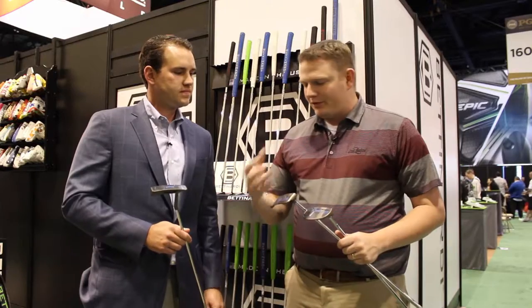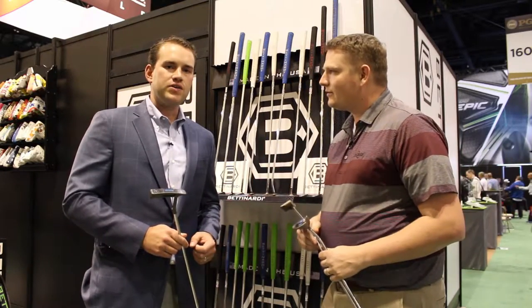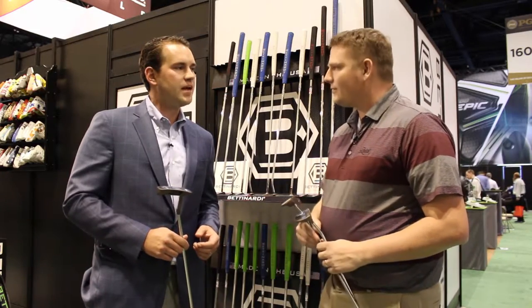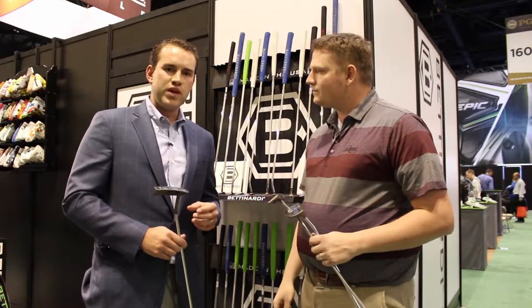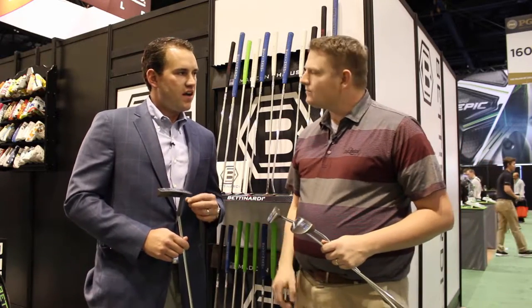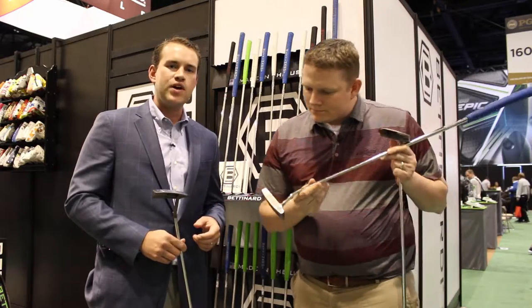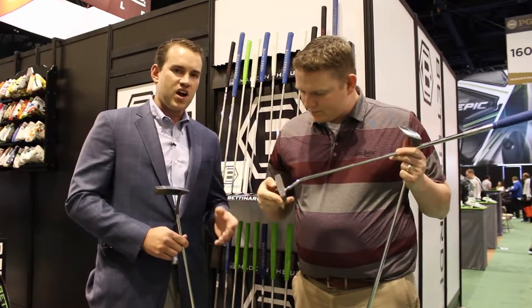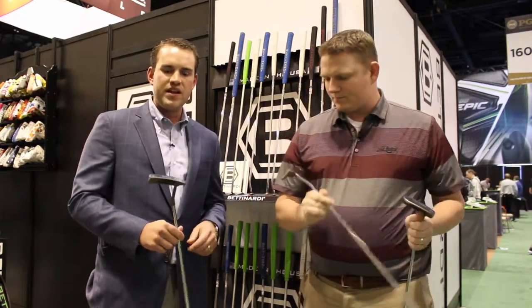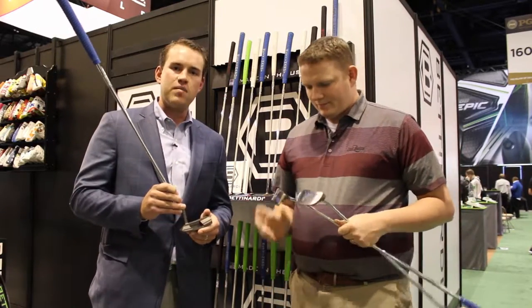Tell us a little bit about the new putters this year. So this year we got four new Studio Stock models, six different SKUs in the Studio Stock lineup. We really refined a lot of the characteristics in the putters. We added our Fit Face Feel Impact Technology face — the softest face milling that we offer — especially on carbon steel, an unforgettable feel at impact. What's really cool is the Mercury Grey PVD finish; you can see that on all of our models.